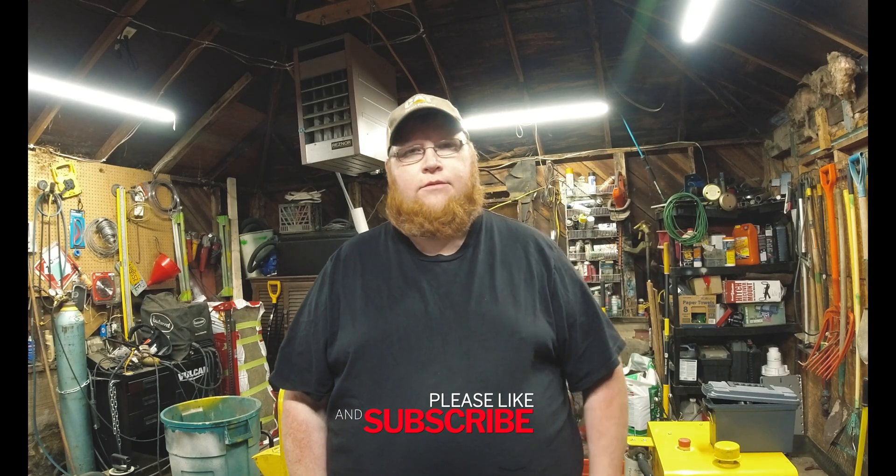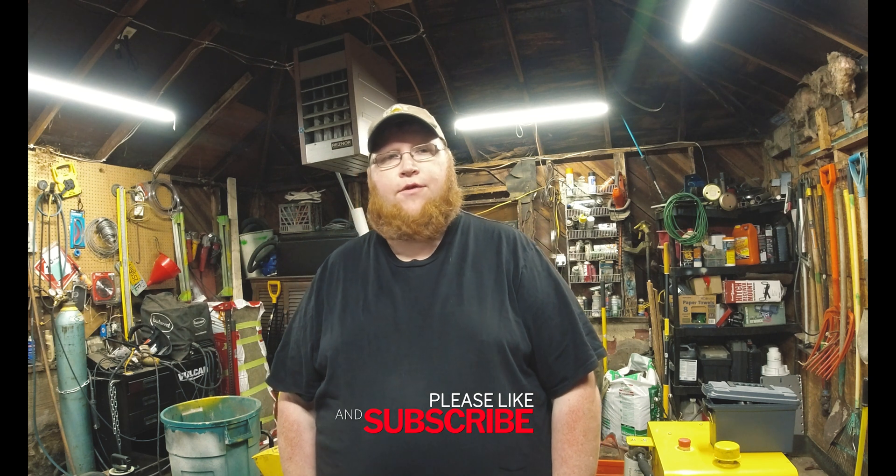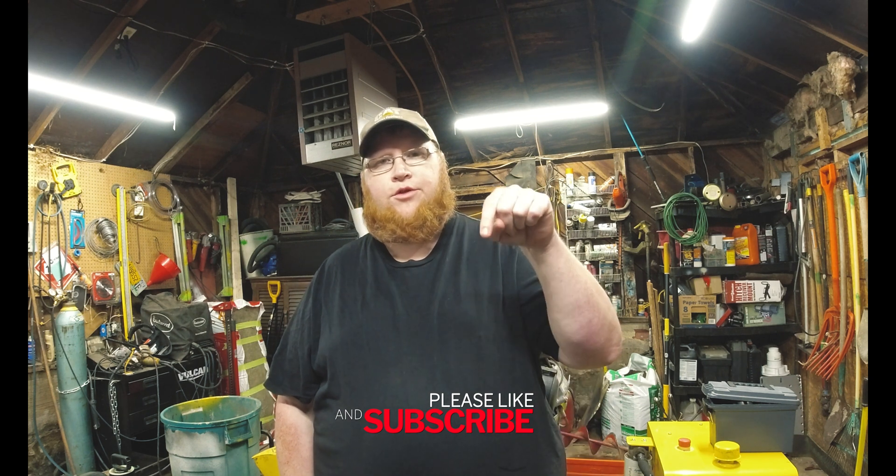Welcome back to the channel, my name is Chip. If you haven't been here before, please subscribe down below and hit that like button. Today I'm going to be working in the garage on changing some teeth on my stump grinder. I got the new — well, they're new to me — they are Green Teeth, the 700 series, and we're gonna throw them on this stump grinder so I can get back out and do some more jobs.